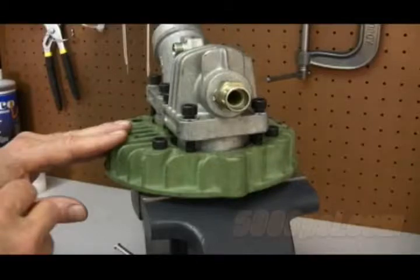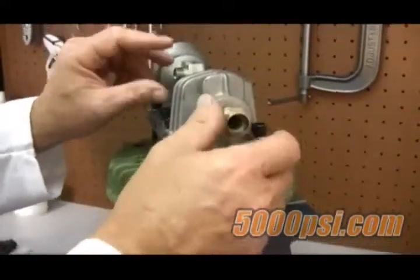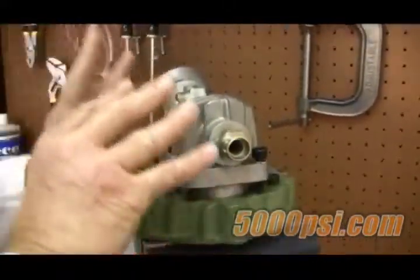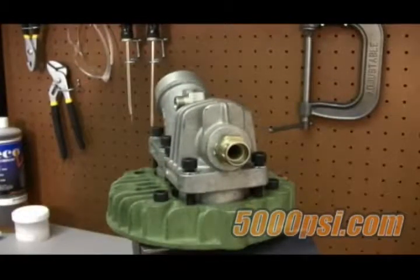Valve removal: begin by loosening the tube connections, unscrew the two nuts, and pull the tubing away. View inside the tubes — any excess carbon buildup may indicate the need to decarbonize the tubes.